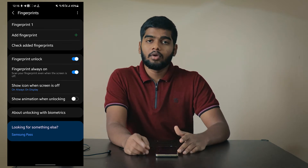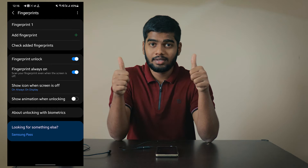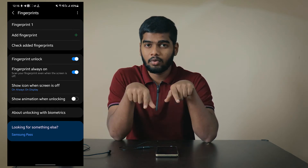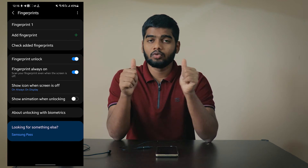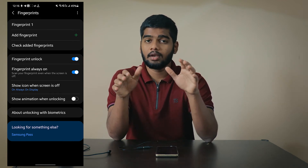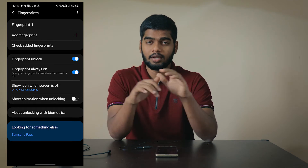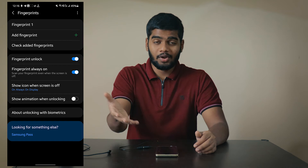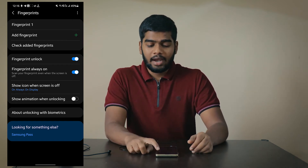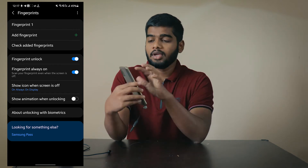Here you can see I enrolled only one fingerprint — actually I enrolled two fingers but it's showing one. Basically what I do is enroll two fingers at a time so that they align perfectly. If you accidentally use another finger it really helps. Click on 'Add Finger' and you need to enroll two fingers — I'll show you here.